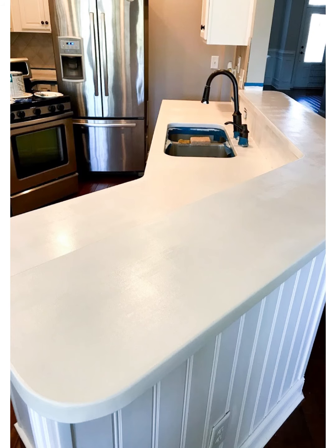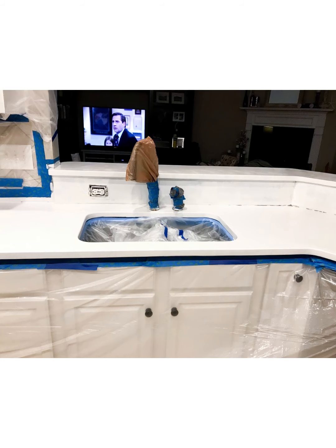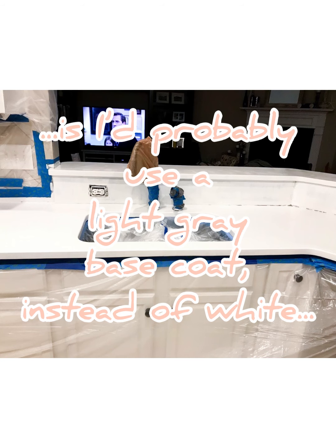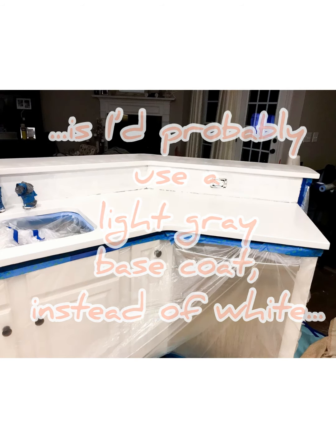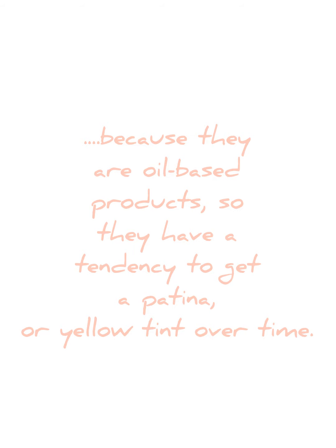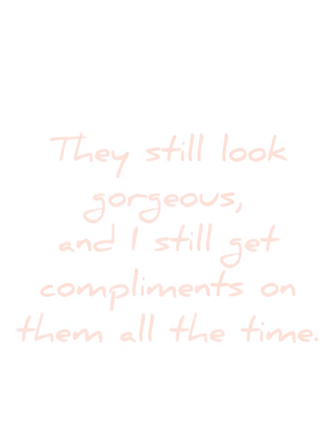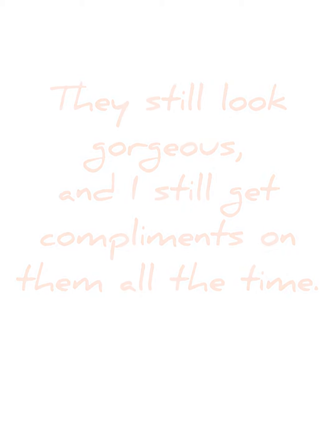I completed this project back in 2017 — it's now 2021 — so with a few years having gone by, I can say that I would recommend using a light gray base coat to get your marble finish versus a white base coat. The reason is all of these products are oil-based, so they do have a tendency to get a yellow tint to them over time. My countertops still look gorgeous and I get compliments on them, but in hindsight I would not recommend starting with a crisp white base coat.